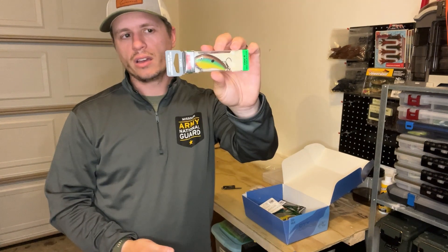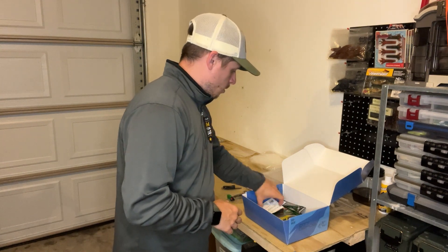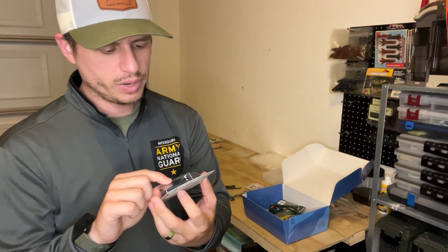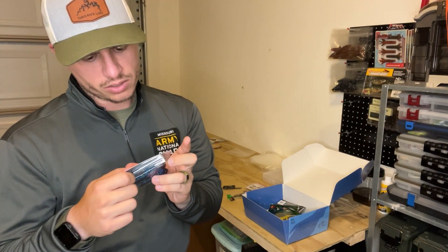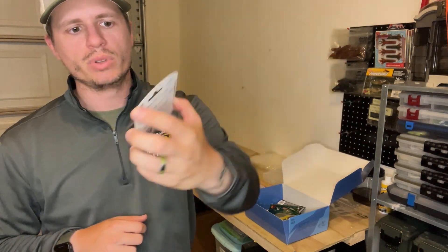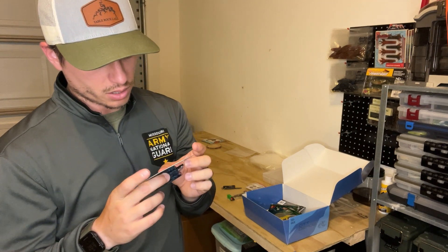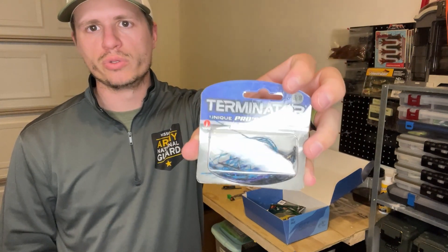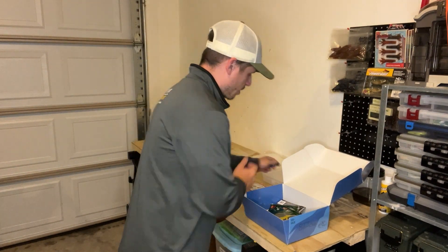Next I'm seeing a Terminator jig with a VMC hook — three-eighths ounce. It looks like a cast and flipping jig in black and blue. There's even a little purple in there, which I really like. It even says black, blue, purple on the package — kind of a bruised color. Terminator jigs are great jigs and jig fishing is probably my favorite type of fishing.